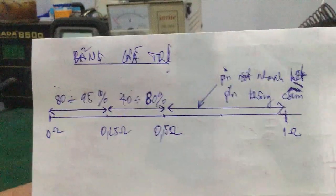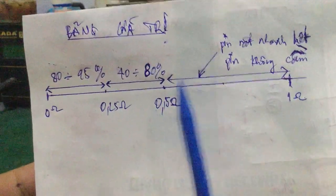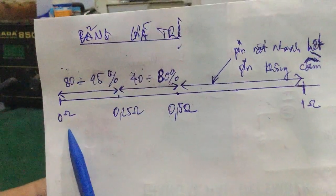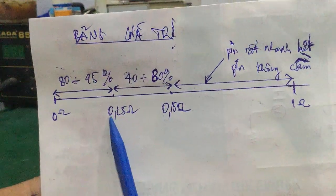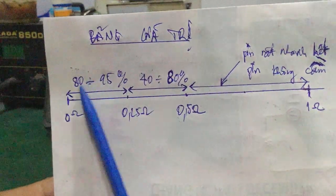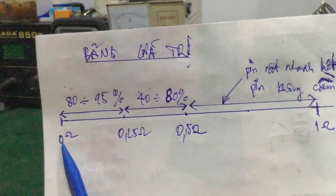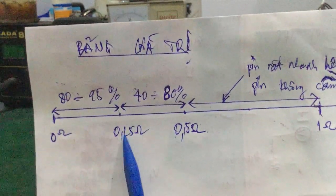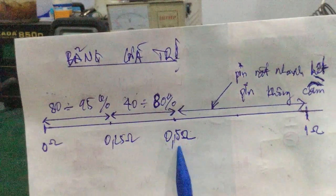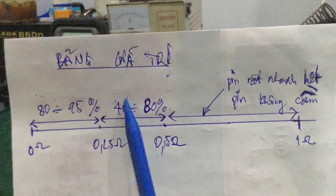Đây là bảng giá trị nội trở để các bạn kiểm tra. Nội trở mà các bạn đo được từ 0.0 ohm đến 0.25 ohm thì dung lượng pin khá tốt, nằm trong khoảng 80 đến 95% hoặc 100%. Còn từ mức 0.25 ohm đến 0.5 ohm thì dung lượng pin còn khoảng 40 đến 80%.